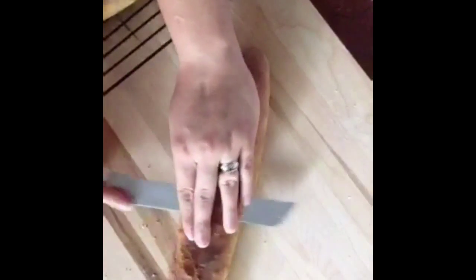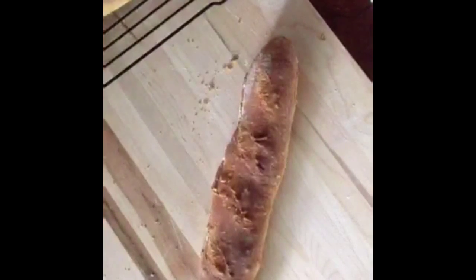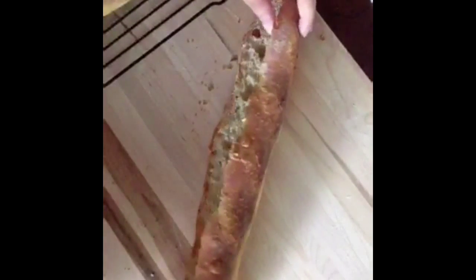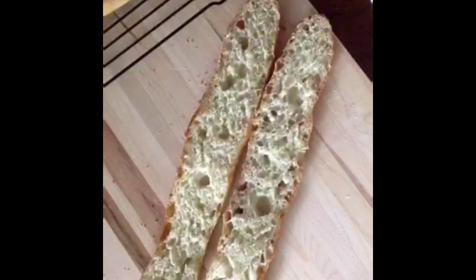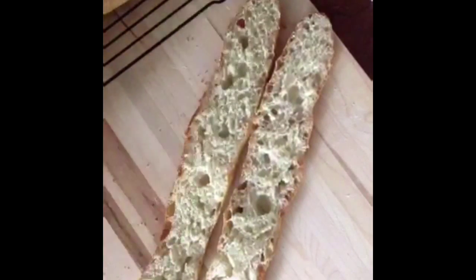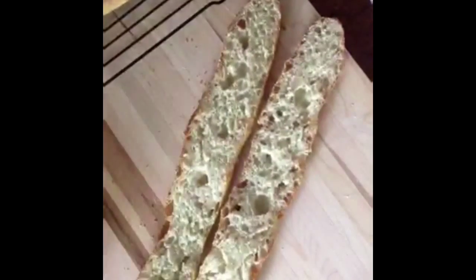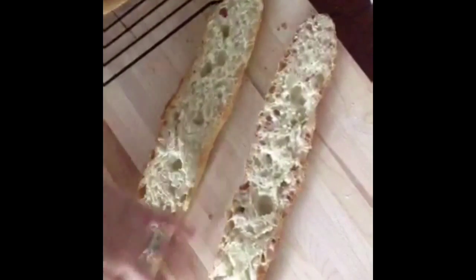I'm going to cut it open and see what we've got in here. I'm trying to orient myself so you guys can see what I'm doing. Oh, that crust. The smell is heavenly. Not too bad. Not too bad at all. I am pretty happy with that. I think it could be better — I think I know where I went wrong — but not bad at all. Some nice big crumbs, or holes, excuse me. Beautiful color.